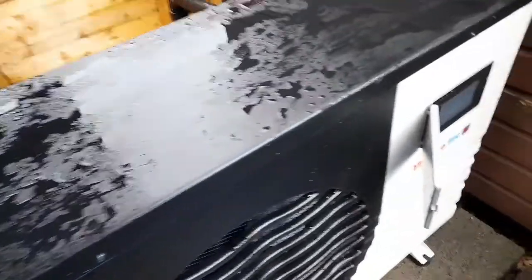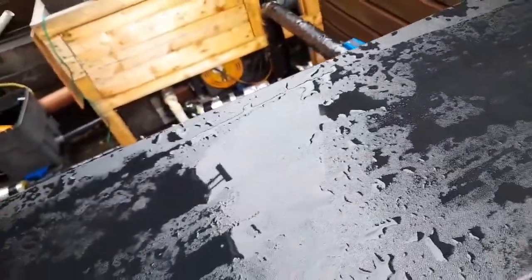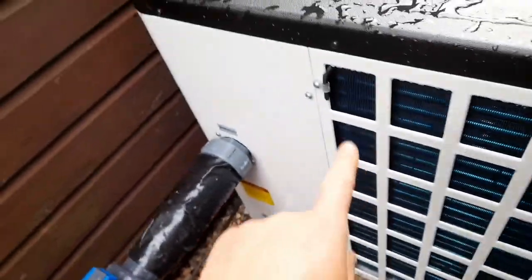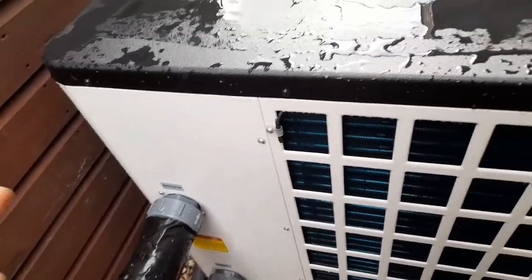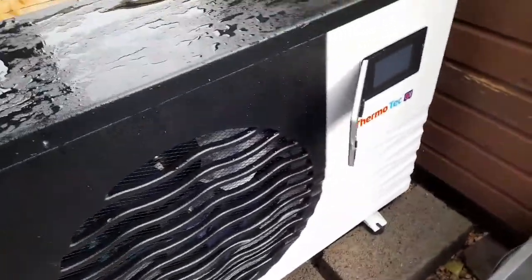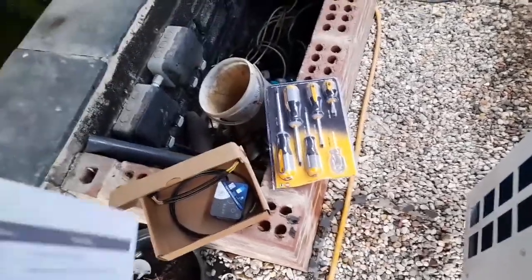I'm hoping there's enough room to get in there, open it up, and fit it. If not, it means switching it down, undoing the couplings, and repositioning it to get access. I also need to check if it's waterproof — if it's not, that's not ideal. I might build a small cupboard around here just to keep the rain off, otherwise it'll look a bit silly with just a little roof over it.